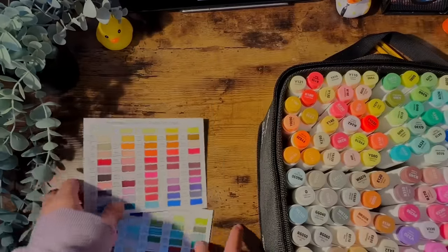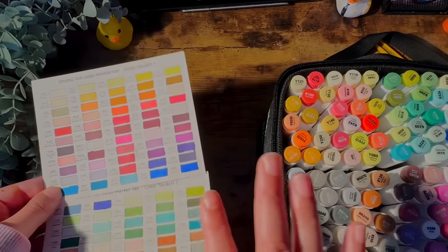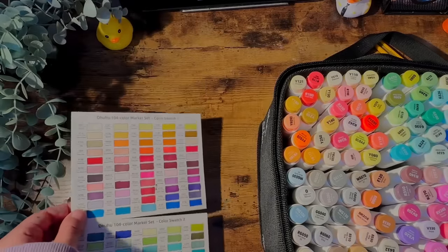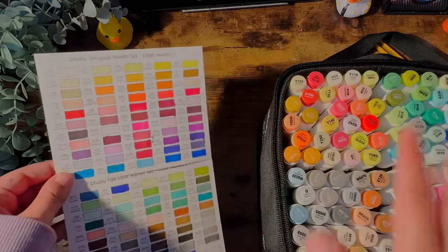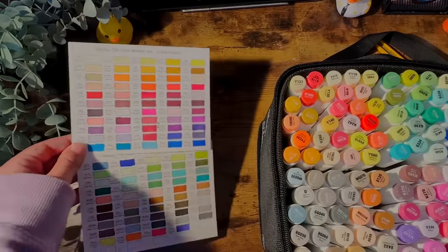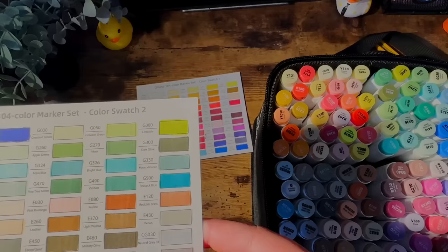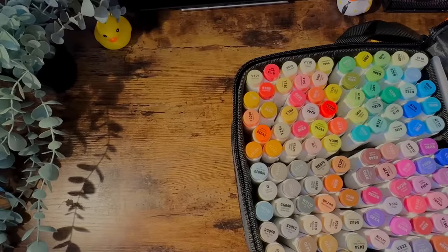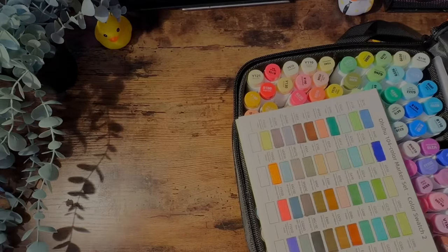I swatched all the colors here. While swatching I realized I actually love the color selection and I just want to use these markers in this video. I'm not going to use my 216-color set in combination — it's just going to be these 104 colors. That way you guys get to see whether this set is worth it on its own.